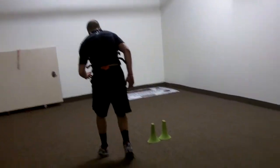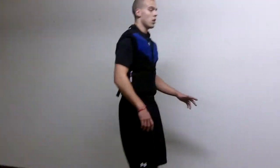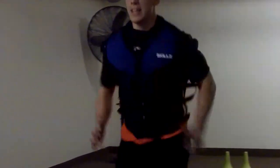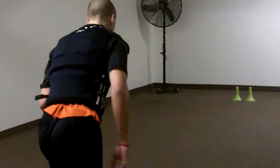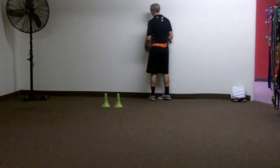Set, go. Arm action, keep it going. Go. Do the same thing coming back. Set, go. Nice.